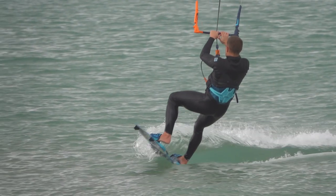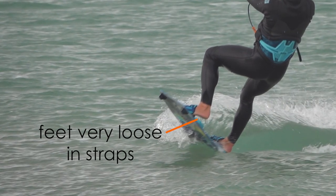Before you begin, make sure your feet are loose in the straps, as you want the board to come off easily.